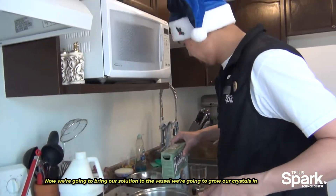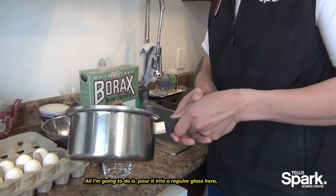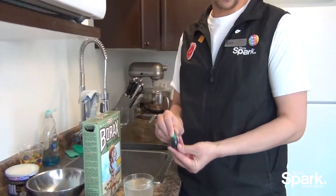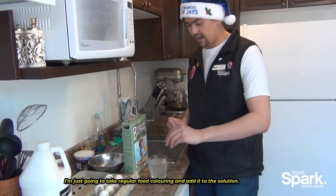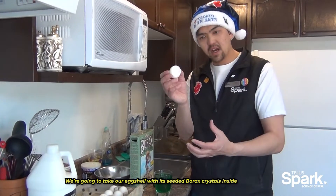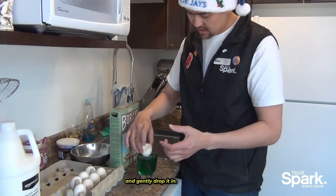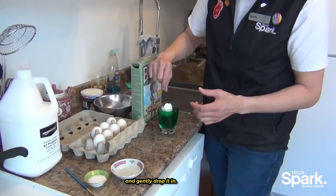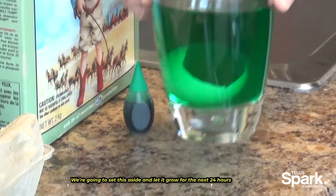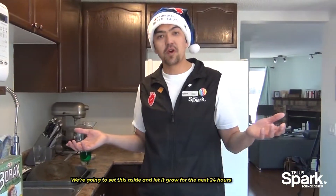Now we're going to bring our solution over to the vessel that we're going to grow our crystals in — really just a regular glass. I'm going to take some regular food coloring and add it to the solution. Then we're going to take our eggshell with its seeded borax crystals inside and gently drop it in. We're going to set this aside and let it grow for the next 24 hours.